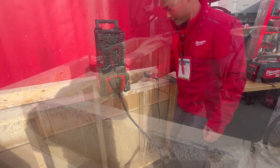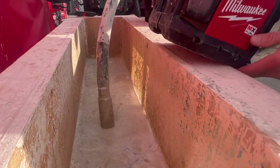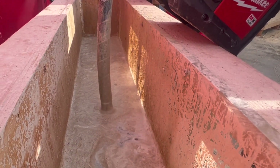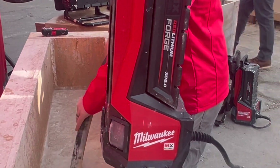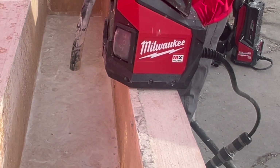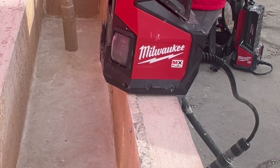Let's see it used. [Live demonstration of the MX Fuel high-cycle concrete vibrator in operation.]